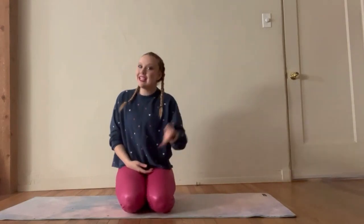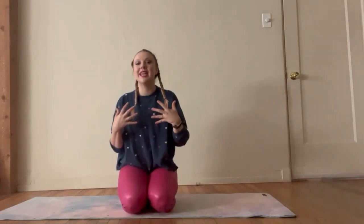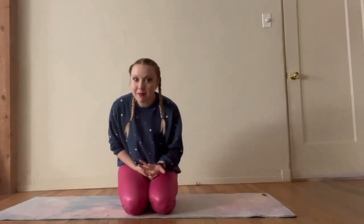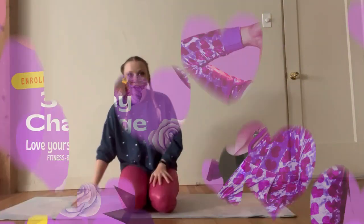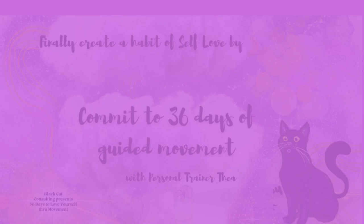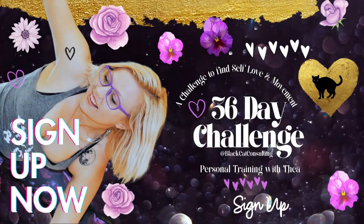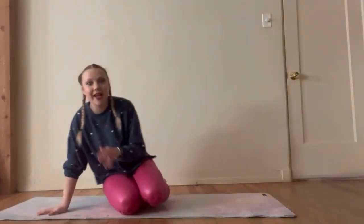I've been doing a Pilates workout at the end of every month, so we're going to go back through February. It's a shorter month — there's only 28 days in February. So let's go ahead and get started.